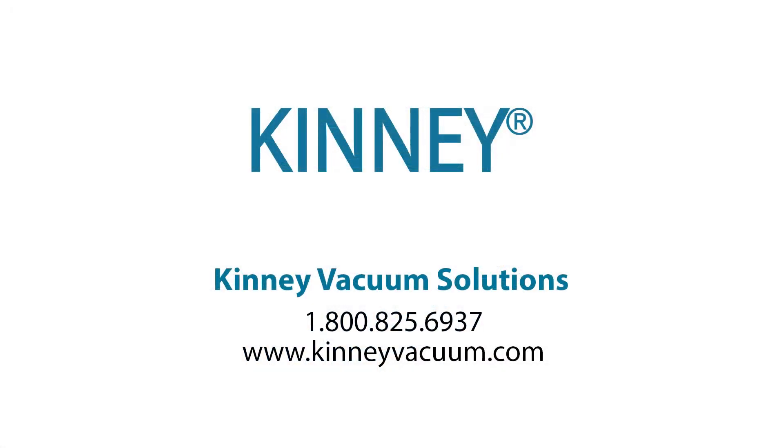To determine the right Kinney liquid ring vacuum pump for your application, locate a Kinney vacuum representative by calling us at 1-800-825-6937 or visiting us online at KinneyVacuum.com.